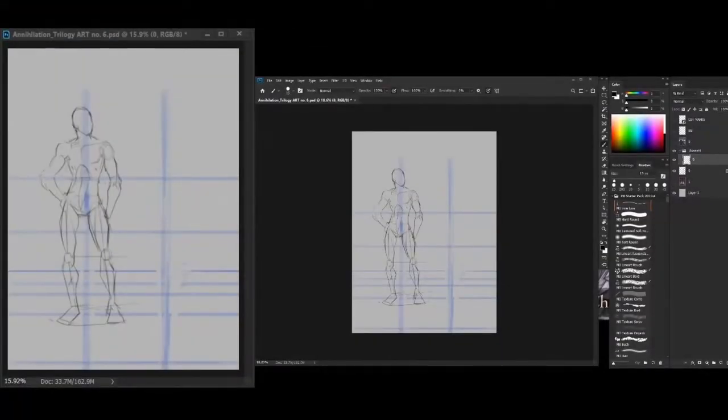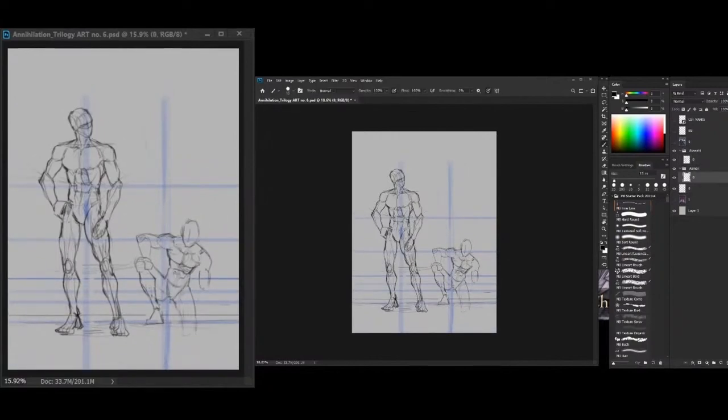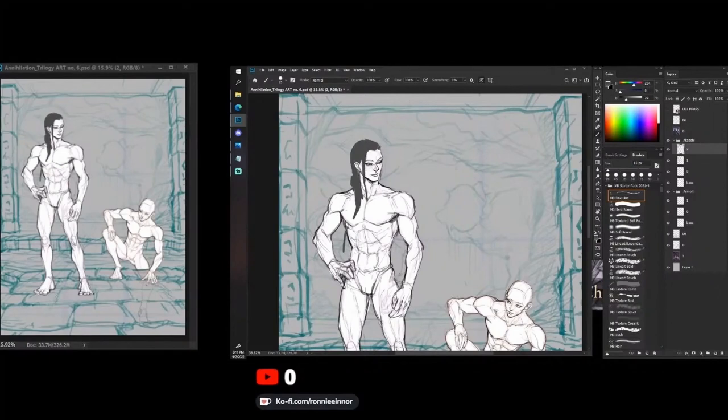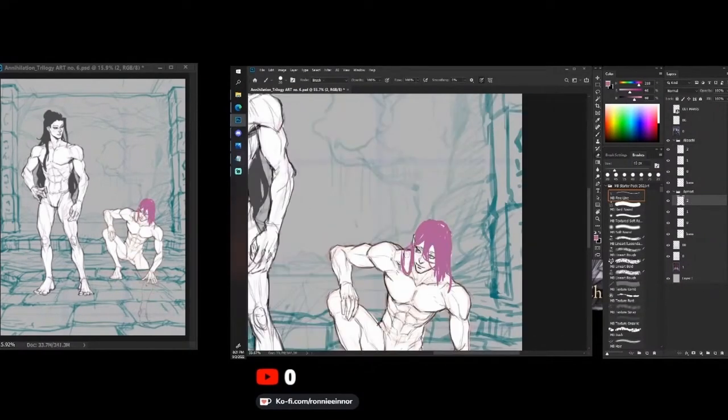Rough sketch — here's the start of the process: the sketching phase. This stage is where I figure everything out, like compositions, poses, background sketches, and proportions. This is the most important process for me because it will be the base of all the other things in my workflow. I usually work on it for hours to make sure everything sits right in the composition.